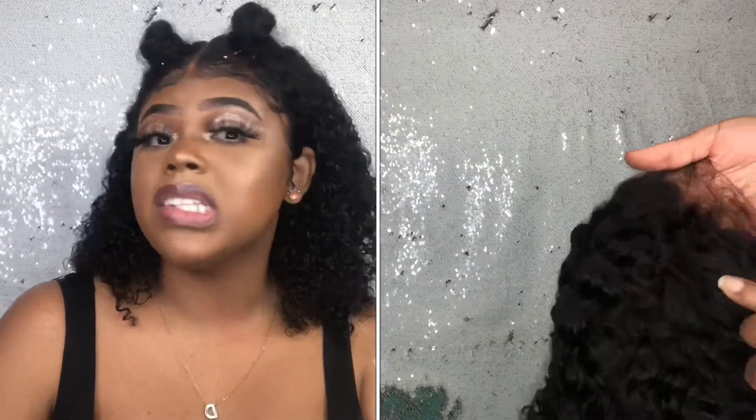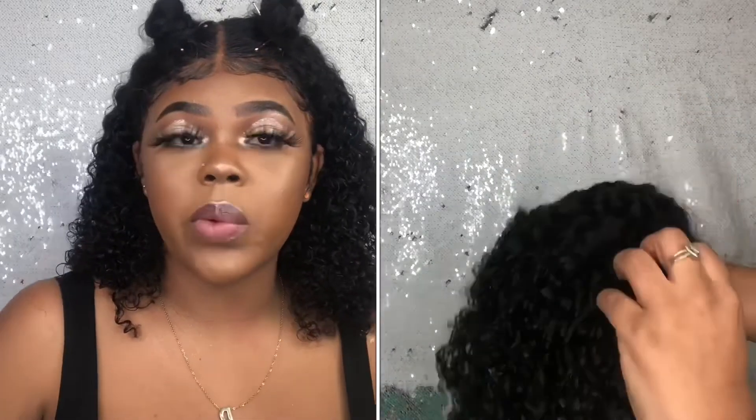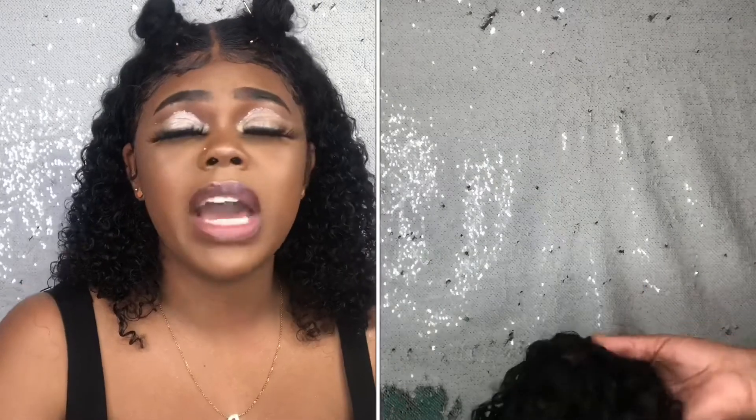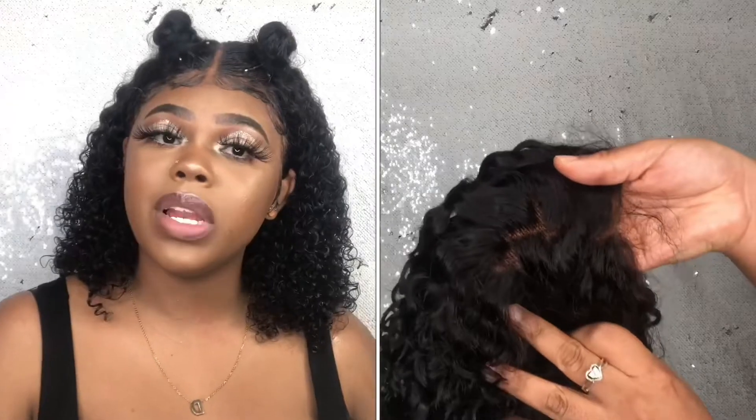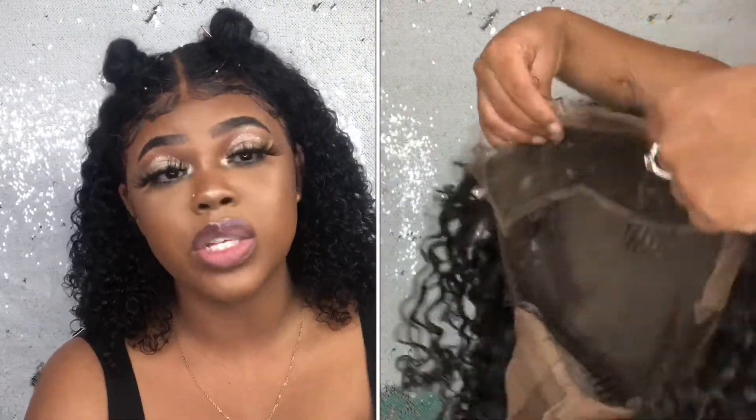You guys definitely should get this unit. This is a unit I 100% recommend and they also sent a wig cap with the package. The packaging was also gorgeous — I have a video of that. I really like this unit, I don't have anything bad to say. I want to give a big thank you to Zing Zing Wigs for sending me this hair. I really like it and I would definitely be recommending this hair to a lot of people. I hope you all enjoyed this video and I hope the video was helpful. I hope you guys get some of this hair because this hair is the truth. I love you all and I can't wait to see you in the next one. Bye.